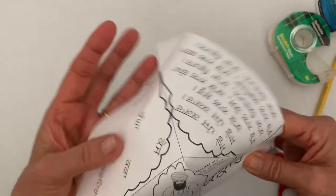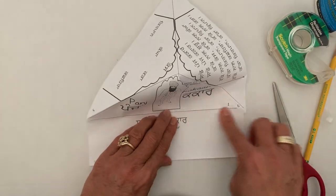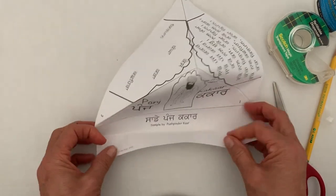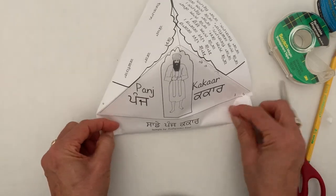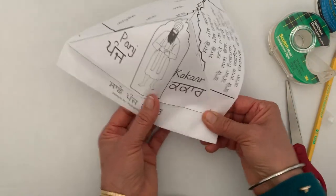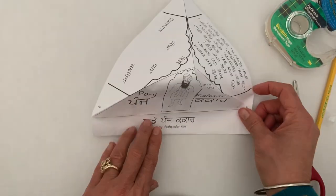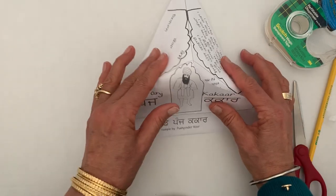And here we go — your pyramid is almost ready. You have your title right here. You can make it smaller. Let me bend and fold it backwards. And you have your pyramid book! Not only will you learn something new, you will also have fun doing some art on it. Make sure you color it.